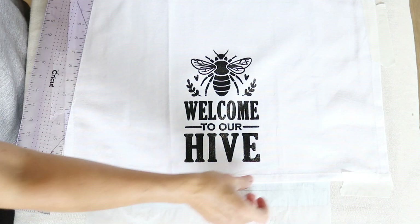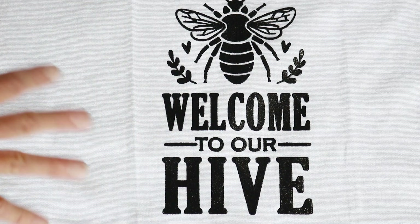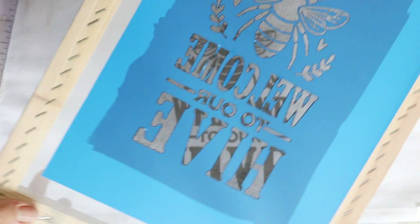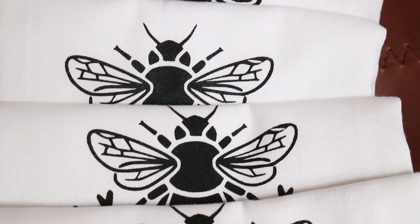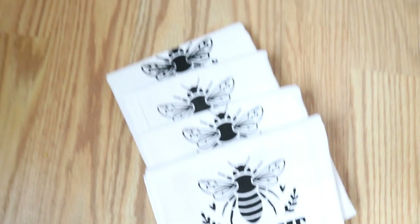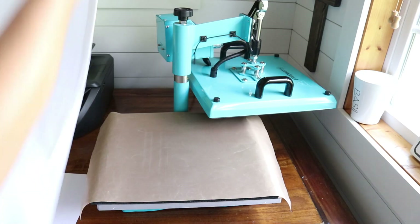That turned out so awesome - it came out really super clean, all the areas are filled in and painted, so I don't have to do any touch-ups at all. Here's my screen - the front and the back. Now I can just wash this off, remove the vinyl, and use it again. I went ahead and reused the screen over and over multiple times - all I did before placing it on the next towel was place it on a few paper towels, wipe off all the excess ink, then place it directly on the next towel. I had no bleed-throughs - it came out perfectly clean. I love this method - you can make a bunch of items really quickly.